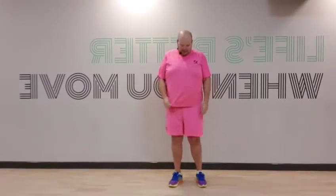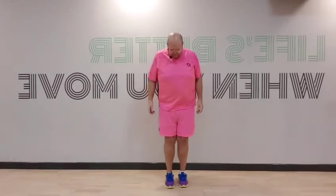Alright guys, tummy's pulled in, back's nice and straight. All you need to do is bend those knees with a little ski — ski down. Tummy's pulled in, back's nice and strong, nice and easy. Look, everyone can do this. If you've got problems with your knees, just make it smaller. If not, let's walk up through the body and ski.